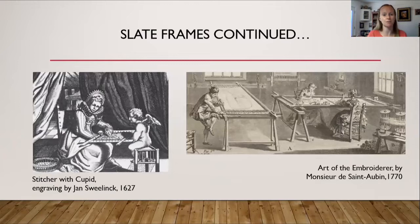More historical slate frame examples. On the left is an engraving by Jan Sweellink from 1627 called Stitcher with Cupid — it's a slate frame with no trestles, just held by the woman while Cupid appears to help on the other side. On the right, from 1770, are two very large embroidery frames, one so large that two women sit on either side doing the embroidery together — a large slate frame propped up by trestles.